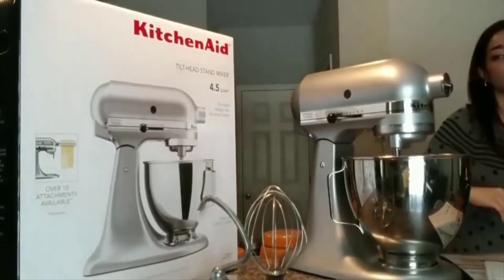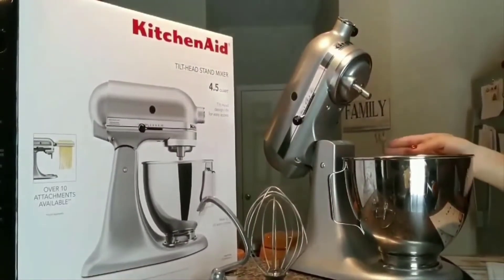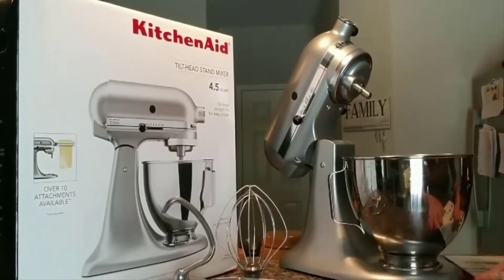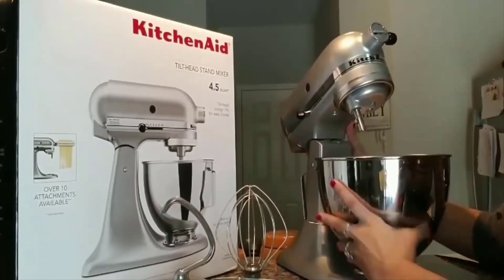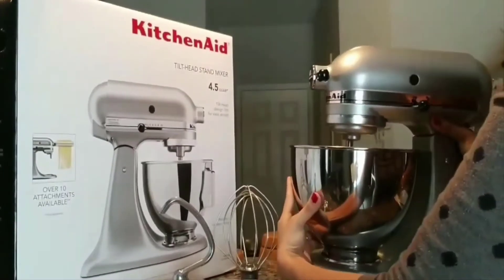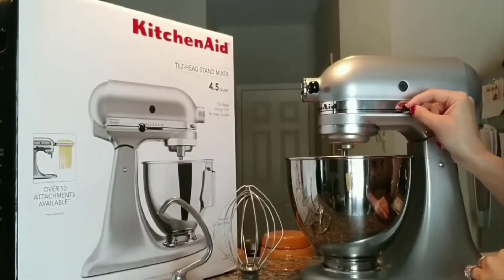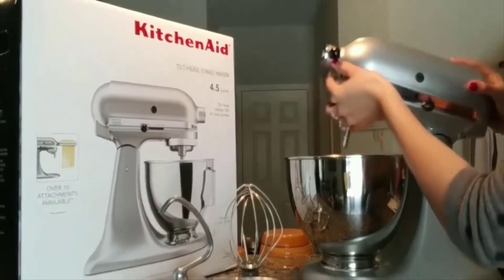Pretty much all I had to do was throw in my ingredients and lift the head — here's that knob. I'll turn this around so you can see what that looks like. There's that knob — it's very easy to push left and right. To lift the head, you just push it to the right and it'll come up.